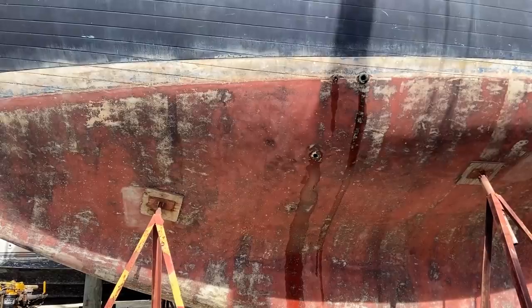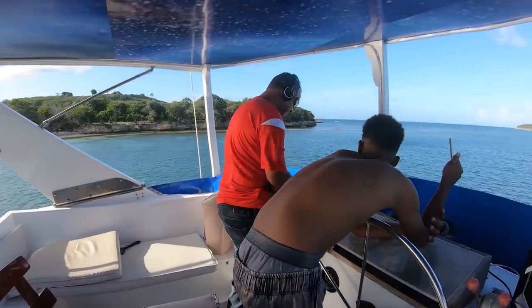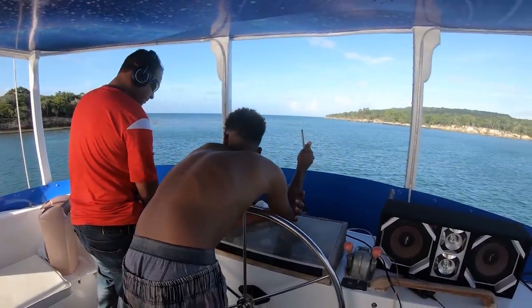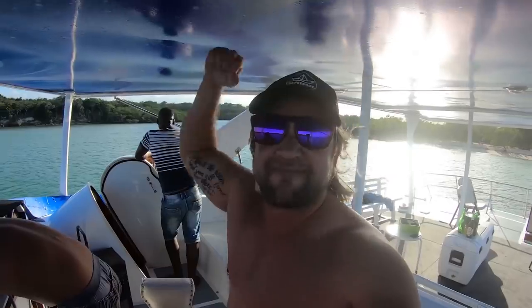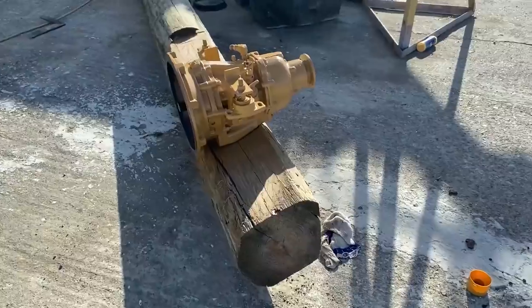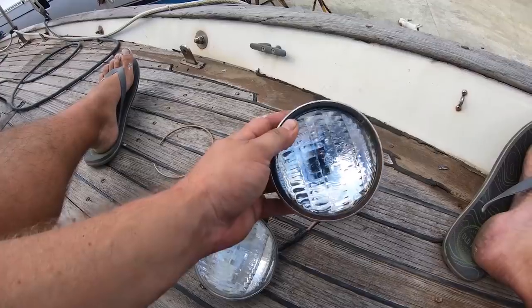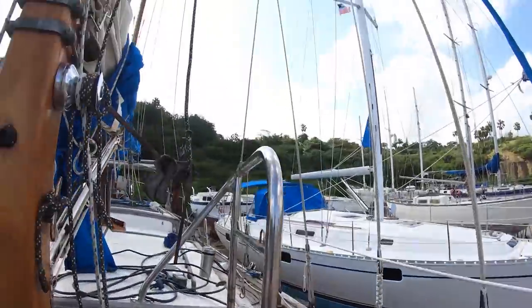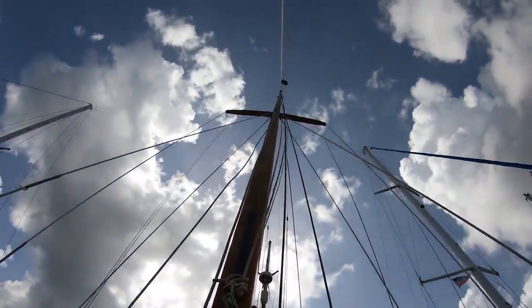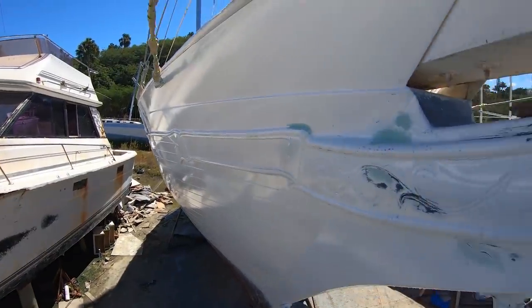Welcome back to this week's episode of The Paper Boat Project. I want to remind you, my friend, that this is not a sailing channel — it's not about a boat. It's about a dream, a passion. That one thing that you still have to do. Mine was to buy a boat, fix it up, and sail it. So what is your paper boat, my friend? This week — dream with me, fix with me, and live your paper boat.